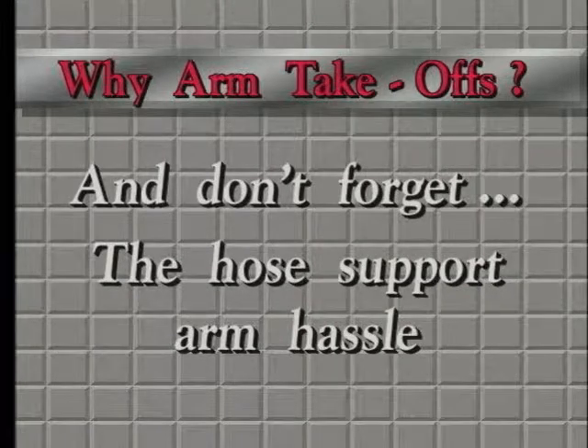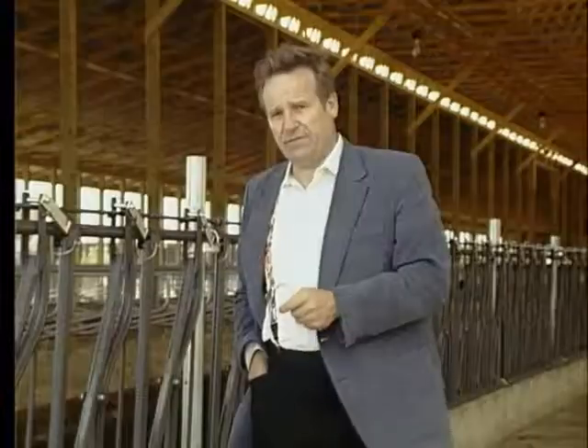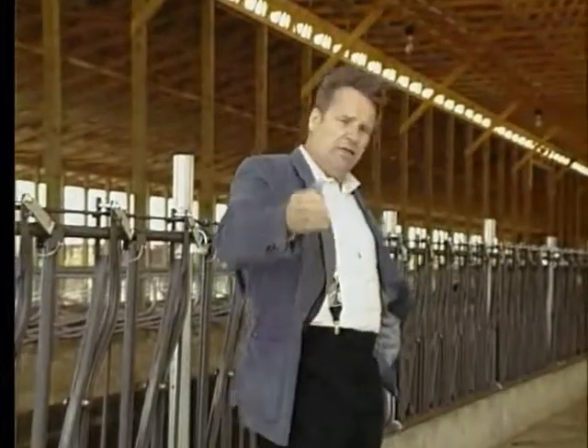Why arm takeoffs? Because you no longer have to hassle with the whole support arm that is usually necessary with a no-arm takeoff. It's not a big hassle, I agree, but it happens every so often, particularly if you're milking for many hours. What happens? The machine comes off automatically, the whole support arm is still out there, and the milker forgets to pull it back. And the cows climb over it.